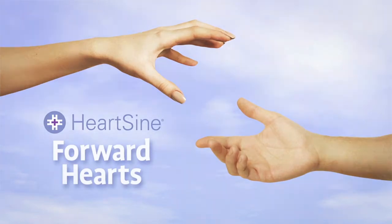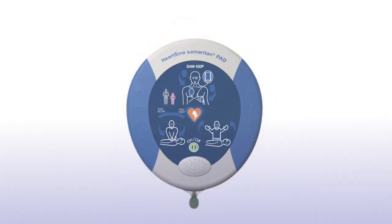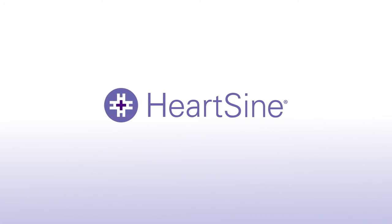With the unit nearby, you are always prepared to respond in the event of someone going into sudden cardiac arrest. HeartSign — life-saving, pure and simple.